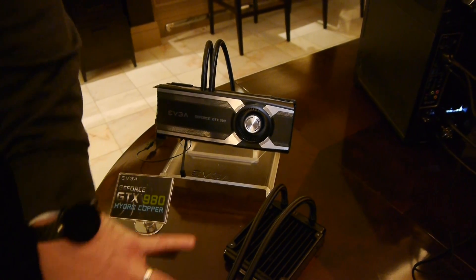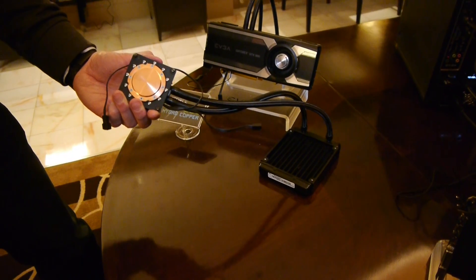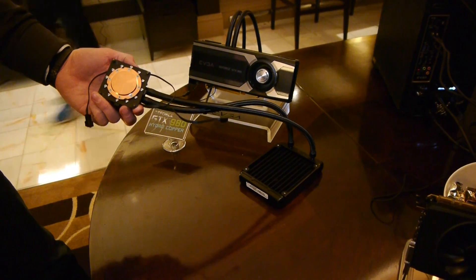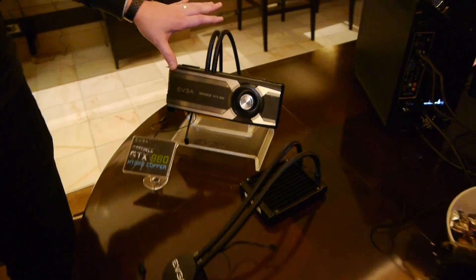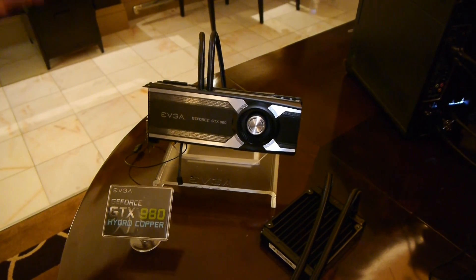This is what the cooler itself looks like. It's designed by EVGA and Asetek, and it mounts to the same exact four pinholes — you don't need any kind of adapter. They're seeing low temperatures in the 40°C range. EVGA is going to sell this in February; they haven't announced the price yet, but I don't expect it to be that much more expensive than some of the other 980 lines.